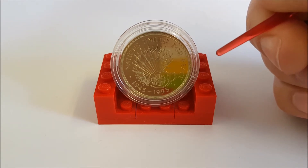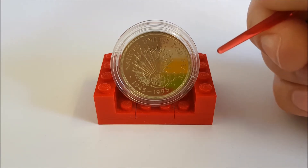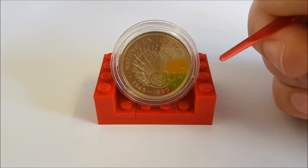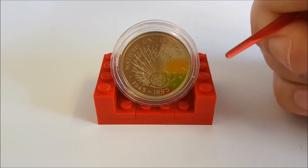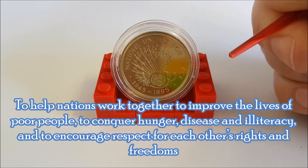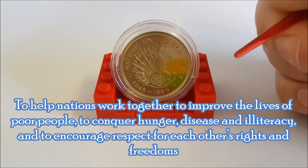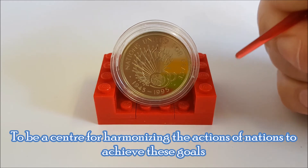Brief history of the United Nations, or UN as it's commonly known. It was set up in 1945 after the Second World War, with the aim of preventing another conflict like it from ever happening again. Originally it had 51 member states and as of today it has 193. It has four main purposes as per the UN website: to keep peace throughout the world, to develop friendly relations among nations, to help nations work together to improve the lives of poor people, to conquer hunger, disease and illiteracy, and encourage respect for each other's rights and freedoms, and to be the centre for harmonising the actions of nations to achieve these goals.